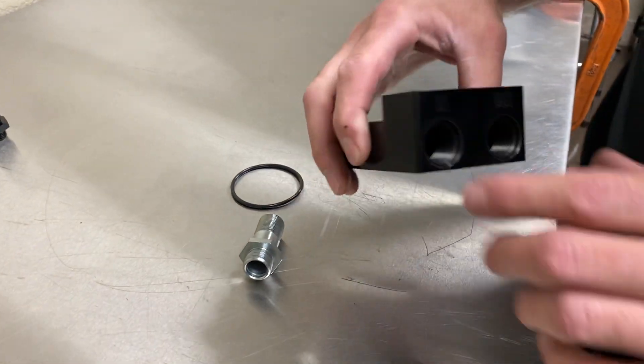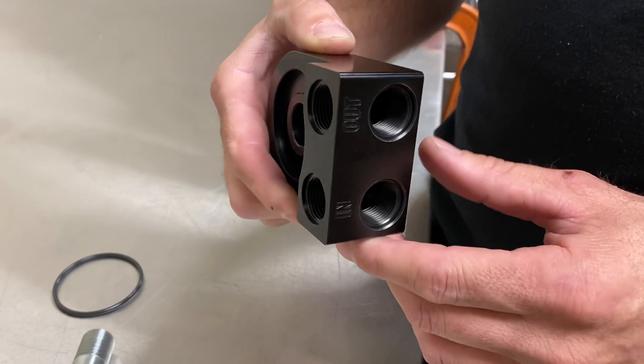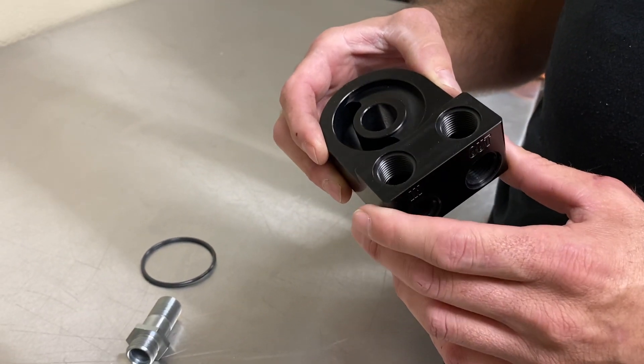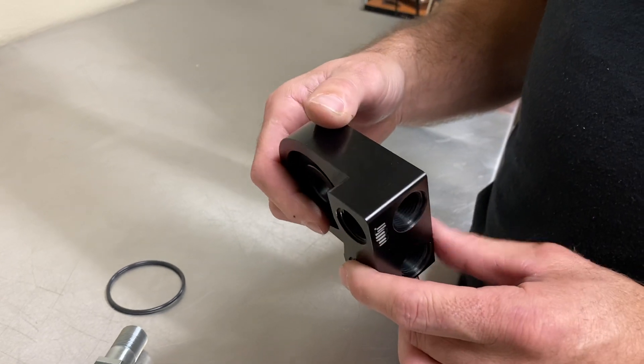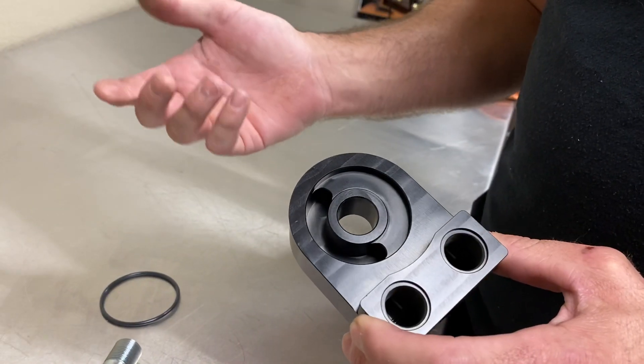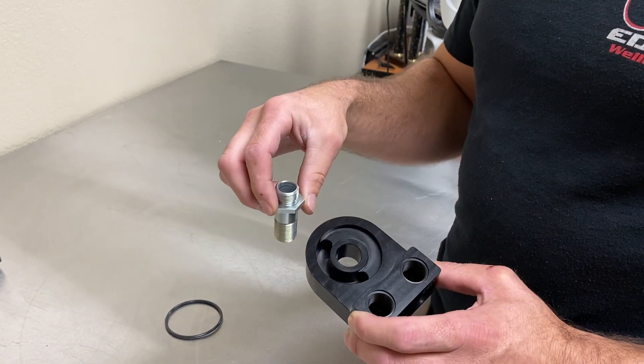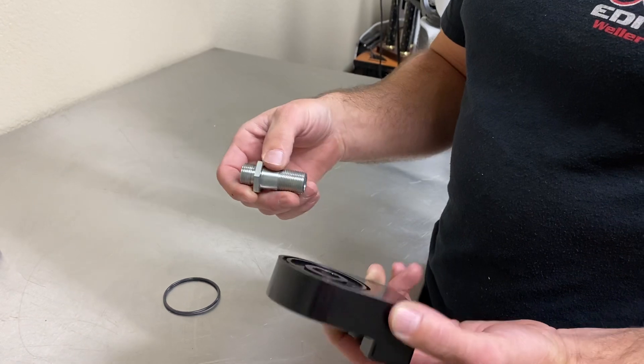We're going to look at our new updated high-flow oil cooler adapter, mostly for the Polaris RZR. This will fit the XP 1000 or the turbo. It's very universal though, so it fits a lot of applications — basically anything with an oil filter that takes a stud like this to hold it on. You can just take it off and bolt this on there.